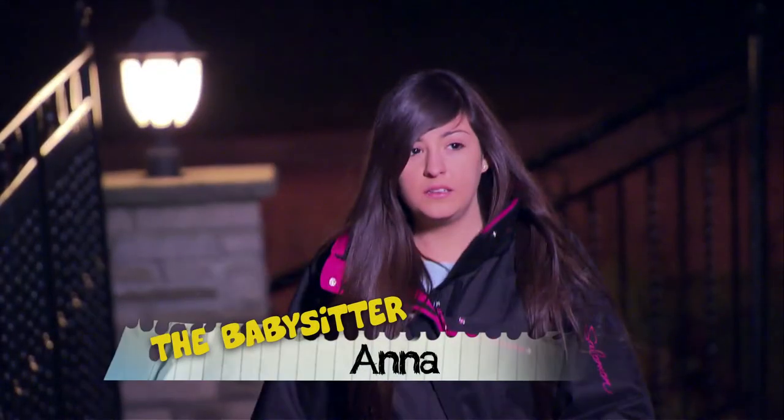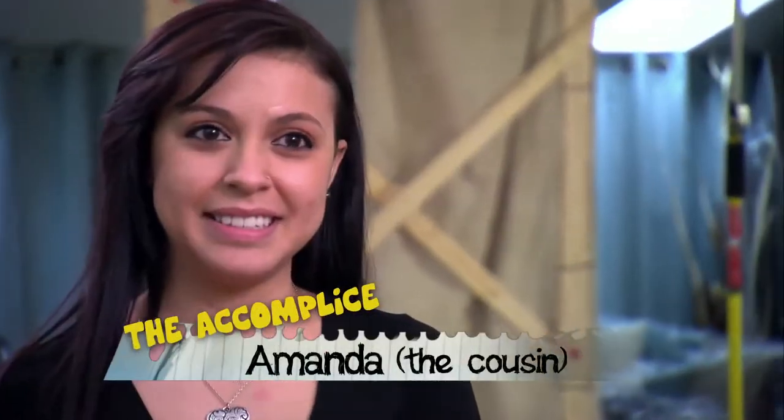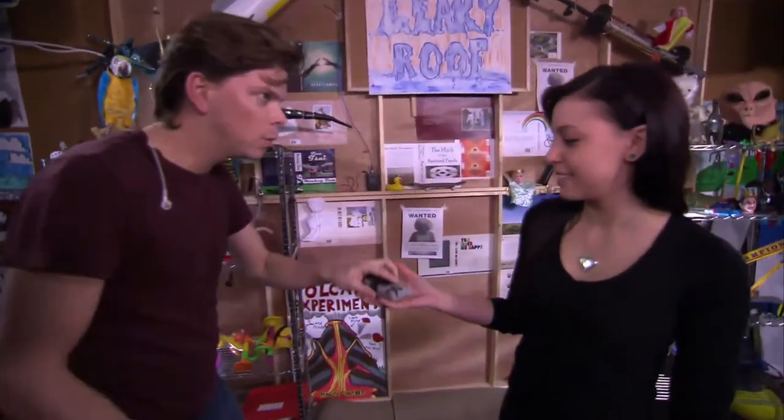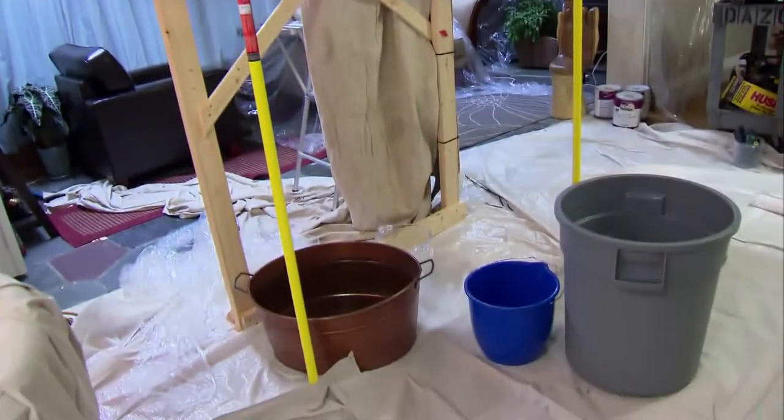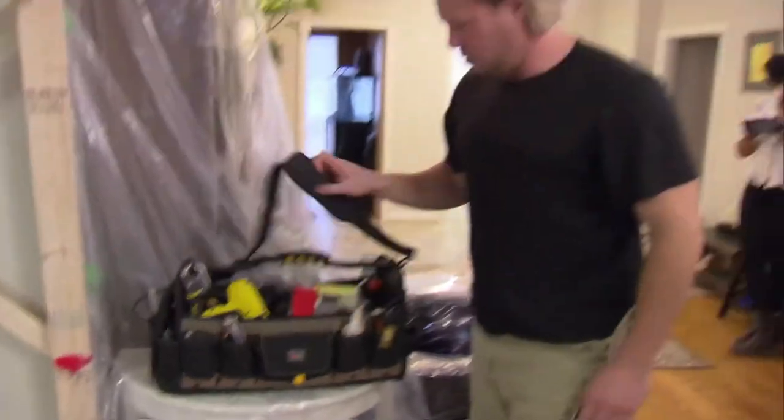Meet Anna, an outgoing babysitter who also happens to have a bit of a devious streak. Anna's my cousin, so I've pretty much known her all my life. We love to play pranks on each other, we're always joking around. And Amanda knows that nothing beats pranking a prankster — she loves surprises. It'll definitely freak her out. I'm so excited and I feel like she has no idea.